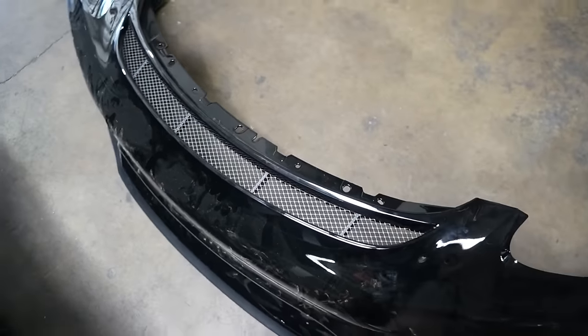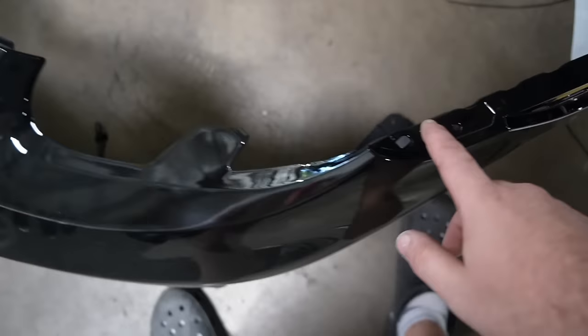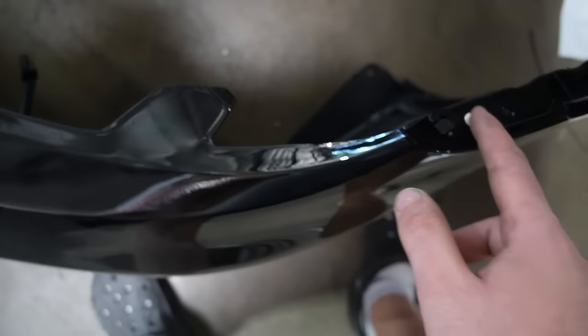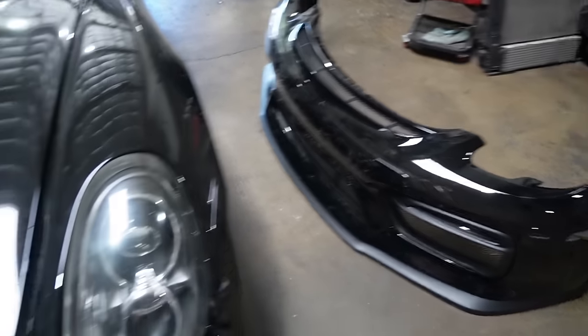Now that we got that all situated, we also got the bumper bracket on there - got it riveted on there - and then we also got the other bumper bracket on the other side. So that's looking mighty fine. The bumper is officially done and I want to go ahead and get it on the car.